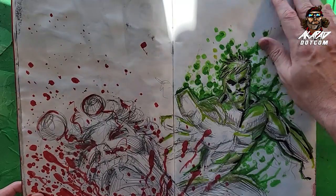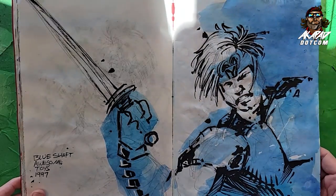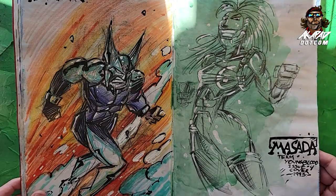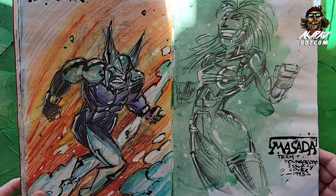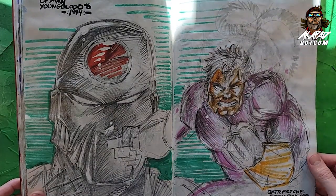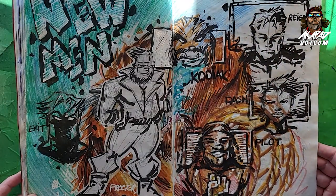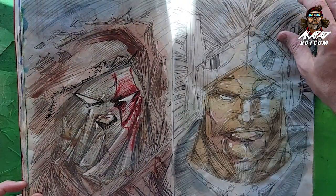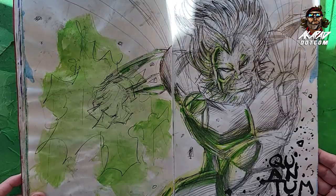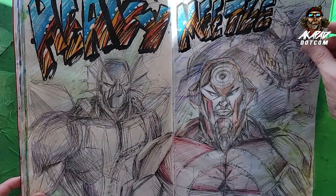I'm drawing scenes from Extreme Studios. This is from Youngblood number one; the blue Shaft is from an action figure variant. Are we focusing on the colors here, like with Masada? Are we playing with form? These sketchbooks — the things that run through your head, it's vast, it's crazy. My whole idea was to touch all the corners of what was Extreme Studios back in the day. We have Quantum — Quantum never got enough love, he's like the Extreme Magneto. Got Heavy Metal here.